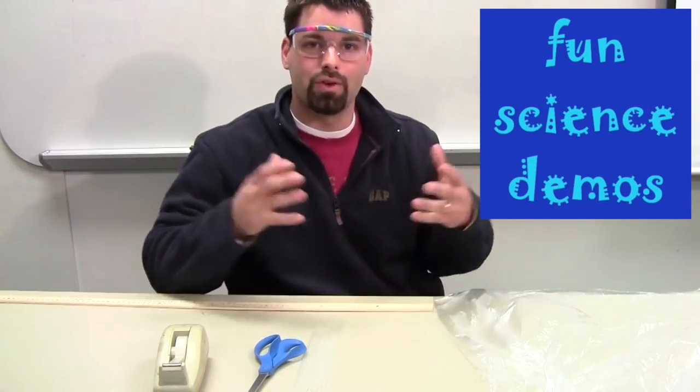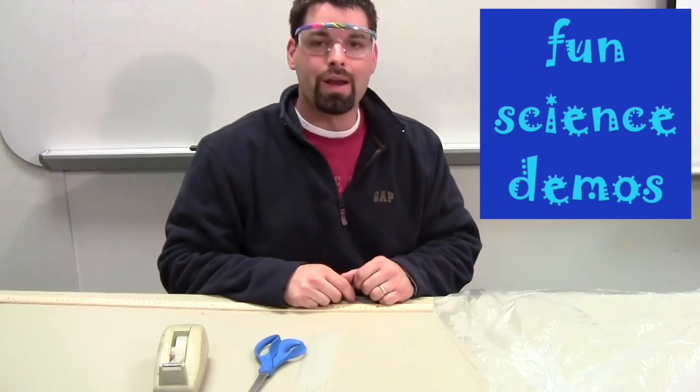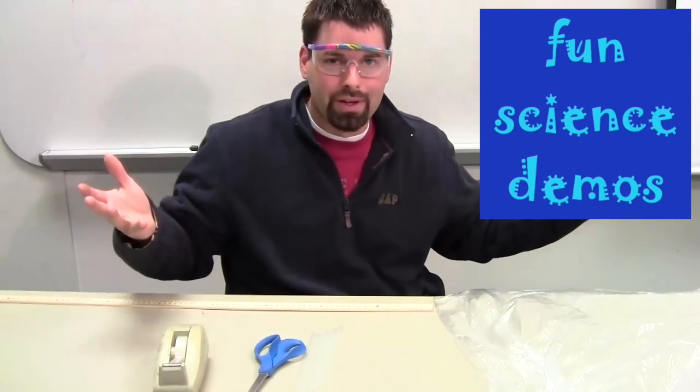Hello, I'm Jared, back with some more experiments on the idea that warm air rises. And this one's going to be interactive and fun. We're going to make a hot air balloon using birthday candles.